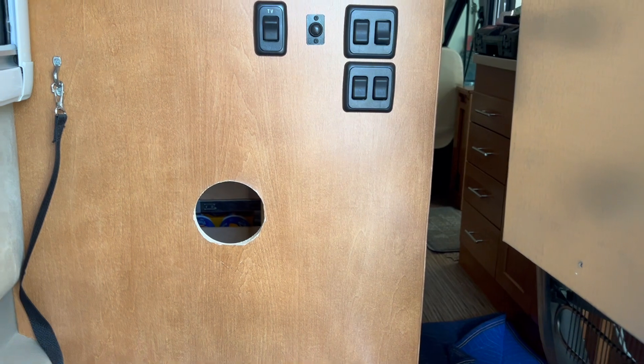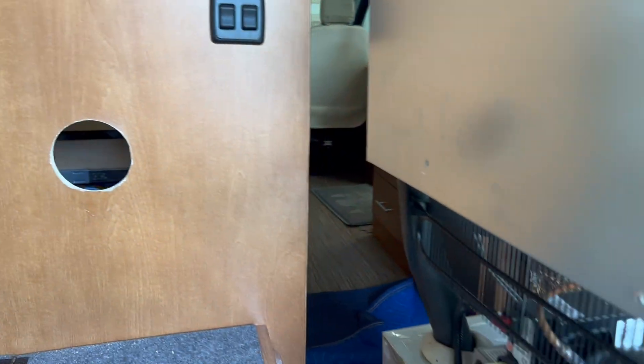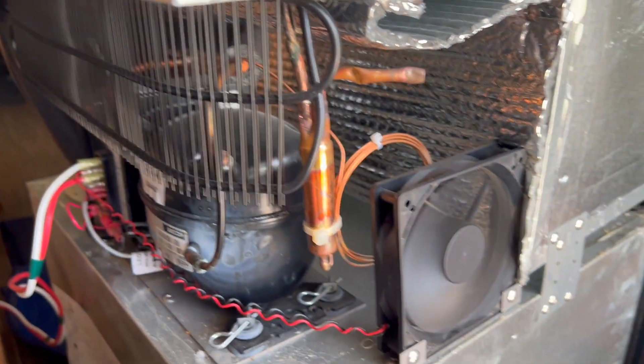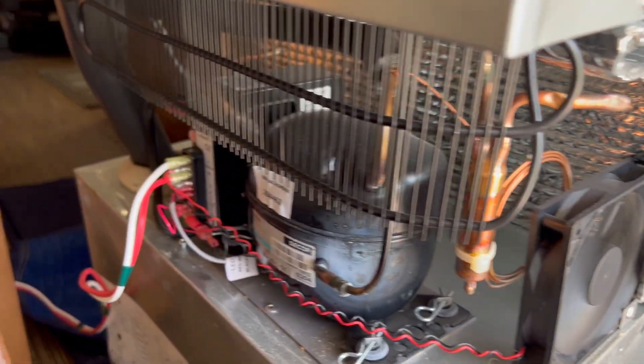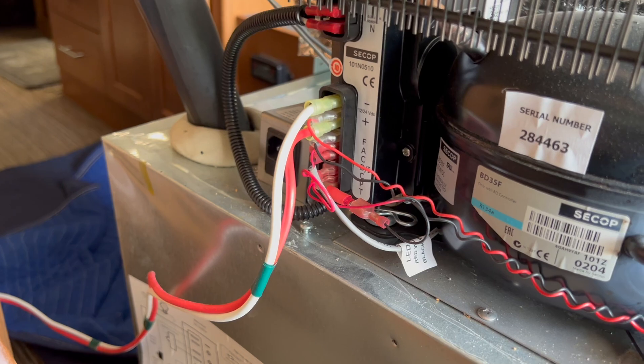Here's our new little vent hole. Hopefully that will line up nicely with the fan on the fridge, which has continued to be working ever since we turned it back on.